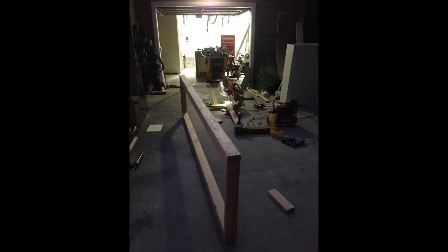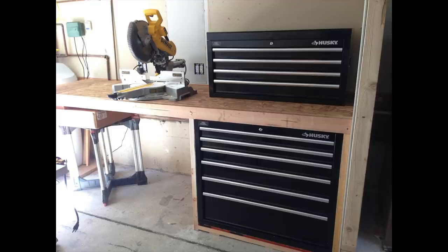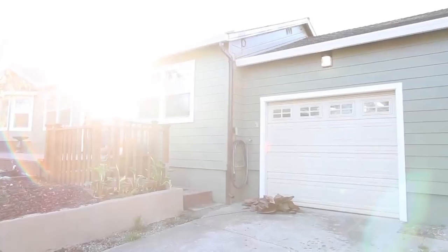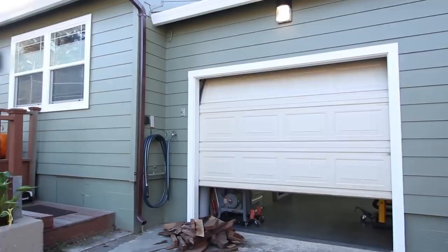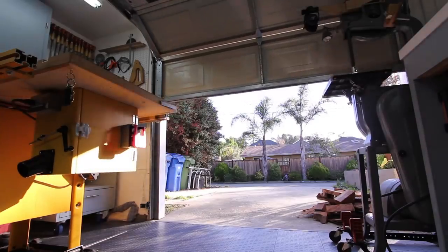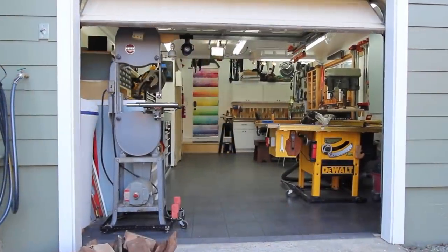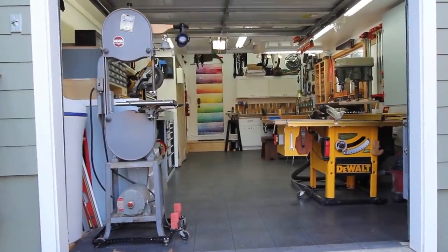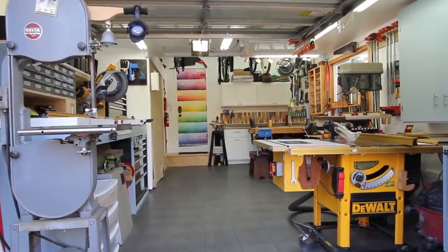While he did all that, I built the laundry area and then started working on the bench for my chop saw. Fast forward about two or three years, and this is where we're at now — welcome to the Weber Woodshop.